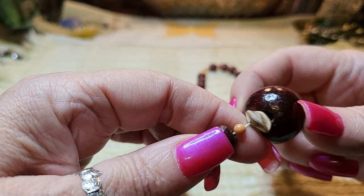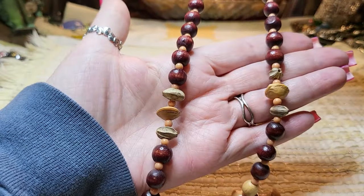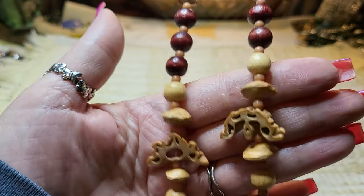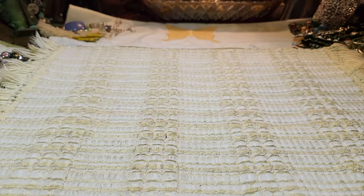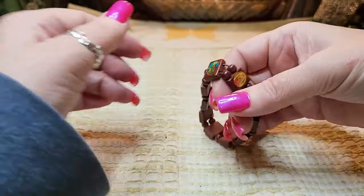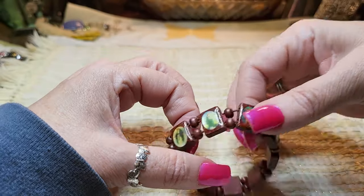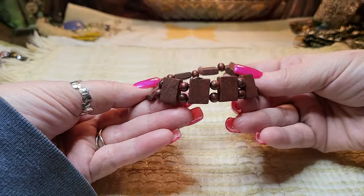I think the rest of the beads are acrylic and the rest of the necklace is wooden. Some more nuts here. Then we have a bracelet with a good stretch and it has religious medallions on it — it's all wood.